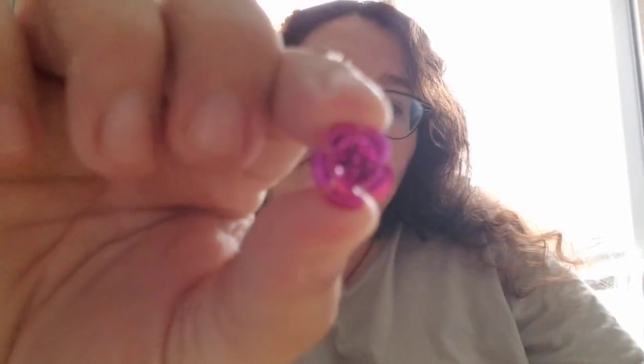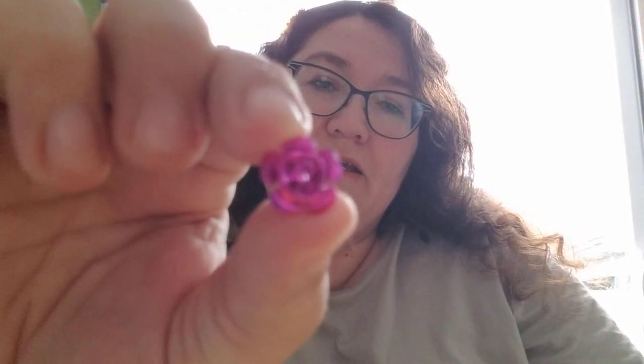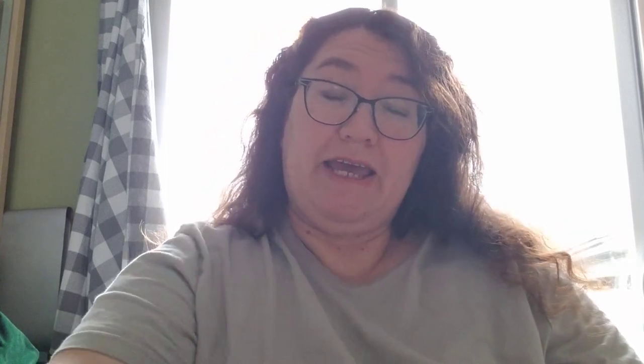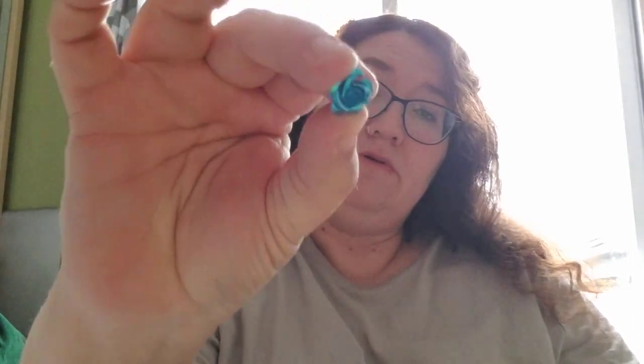Whoa, we lost the coloring there — there we go. We got this really pretty magenta, and like I said it comes in a variety of colors. There's a beautiful red rose, two shades of blue, and a nice turquoise.